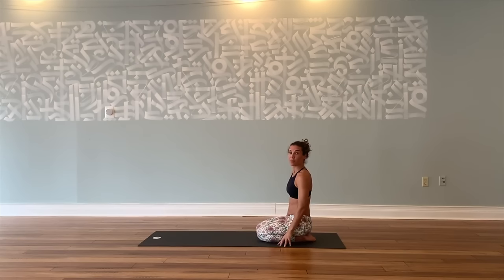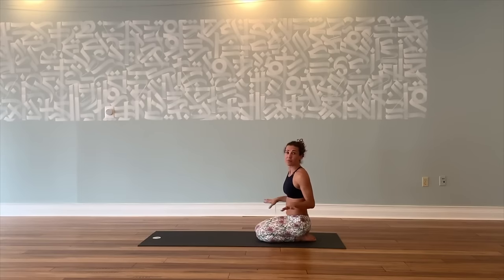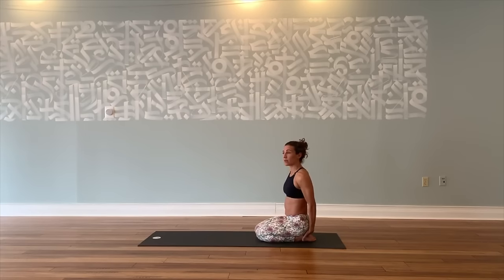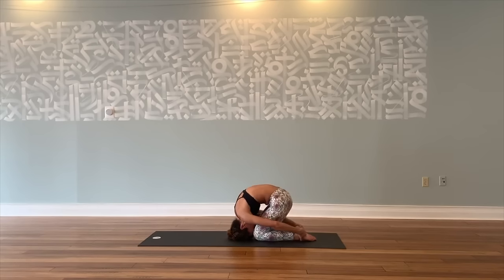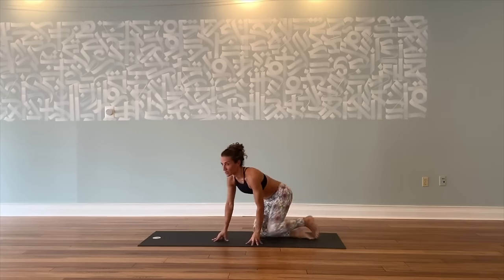Next we're going to reverse the backward bend with rabbit pose. The only contraindication here is if you have an actual bulging disc bulging towards the back — then just skip this next pose. You can always do a little extra backward bending instead. Otherwise, let's try rabbit pose. Grab your heels, thumbs outside, fingers inside. Tuck your chin to your throat, hold your heels, suck your stomach in, round down. Bring your forehead to your knees, top of the head to the floor, lift your hips. Come up until your arms are straight, shoulders away from the ears, stomach in. Feel that wonderful stretch down the back of the body — very little weight on the head, most of the weight is in your grip. Pull on your heels, lift your hips. Change — hips down, inhale, slowly round up. Then lay down for a quick savasana.